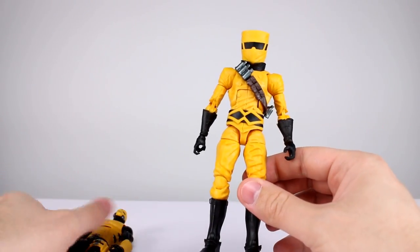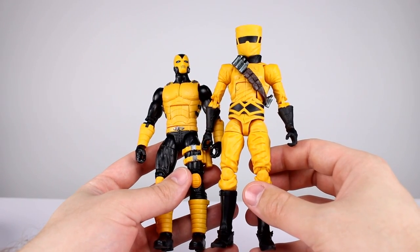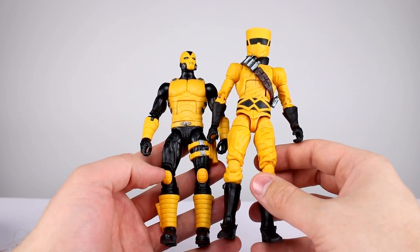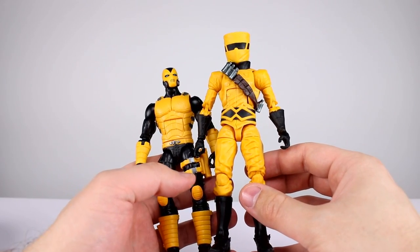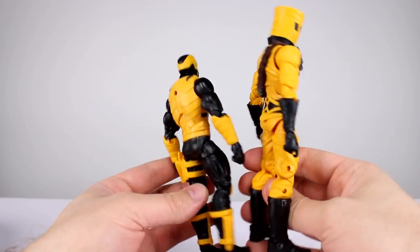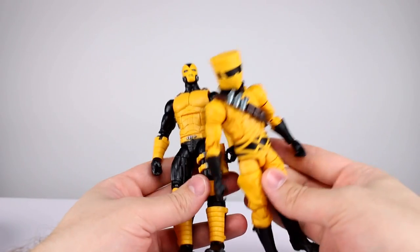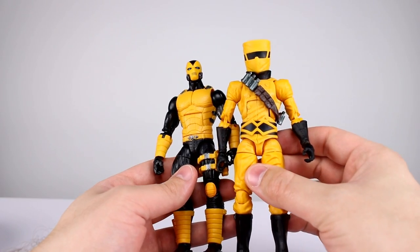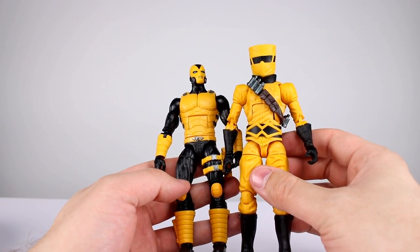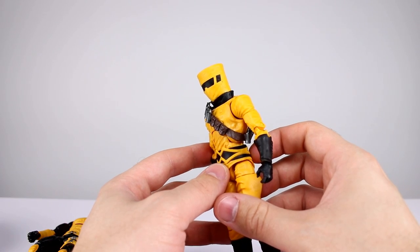As far as the paint job goes — on both of these guys — there's almost none. There's a little bit of silver here and there, and where the black is painted it's pretty fuzzy, which is surprising because black should paint over yellow no problem. It's not terrible, but it's not particularly good. There's no shading of any kind, so it looks a little dull. Not the best aesthetic ever.